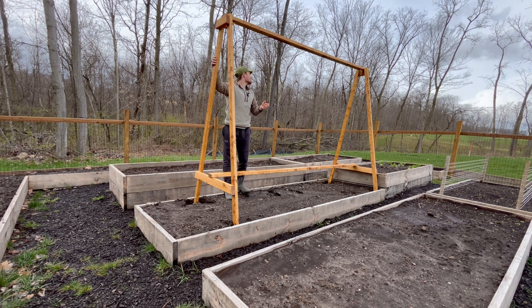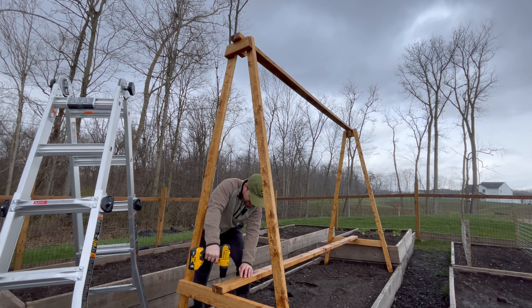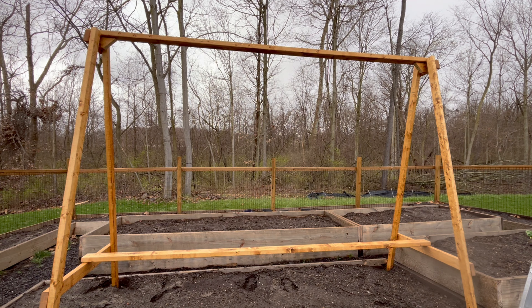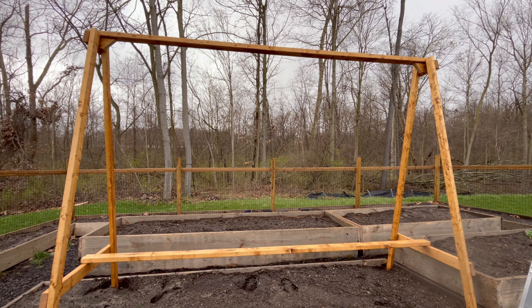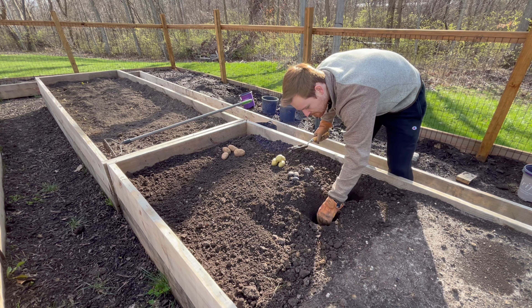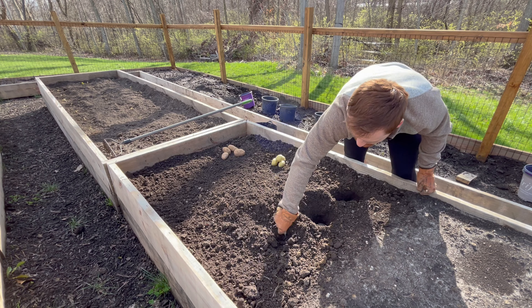It's a little tall — I might cut some off the bottom. The piece I was screwing in on the bottom is where the bottom of the string will be to connect the tomatoes, so I might need to lower it a little bit.